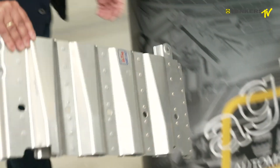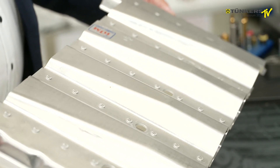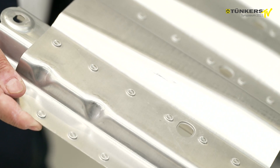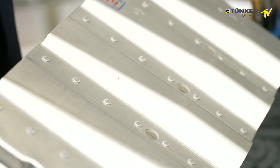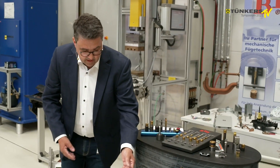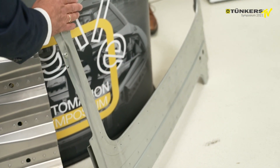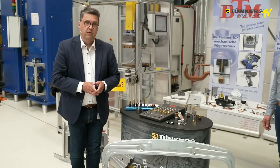Let's go to car manufacturing. This is a crash-relevant component with a German sports car OEM, featuring 48 clinch points simultaneously in a press system. Clinching means you can have many spots at the same time. What we can do in aluminium, we can also do in steel. This is a sliding roof frame, also by an OEM, with 58 clinching points, also made simultaneously.